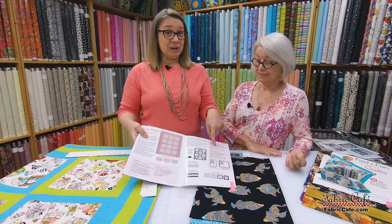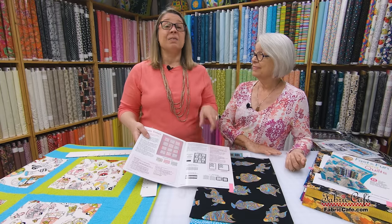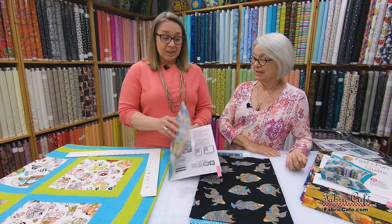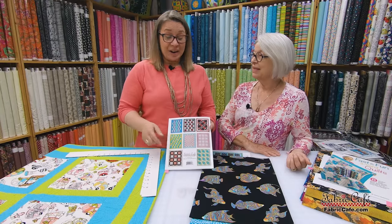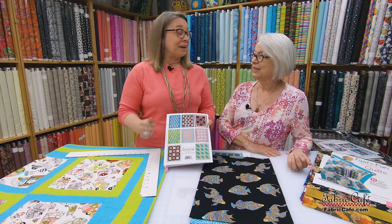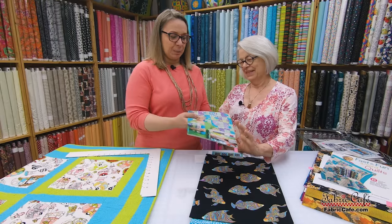The Easy Peasy book has the Sweet Times pattern with perfectly simple, easy-to-follow directions. Don't forget, we always share enlargement instructions as well — this would be a fast one to enlarge if you want to do a twin or a king. Another really great thing about the Easy Peasy book: there are eight patterns with no half square triangles, which is kind of a fun thing. Everything is just super simple.